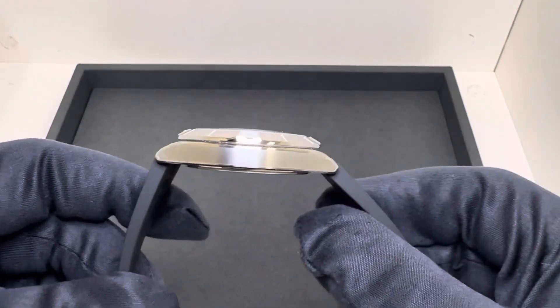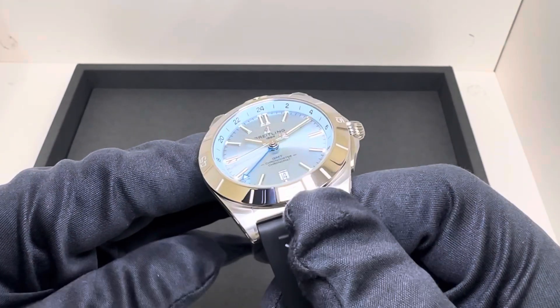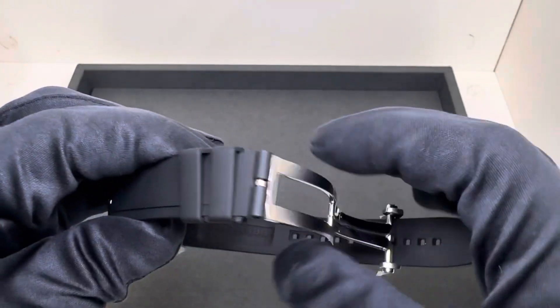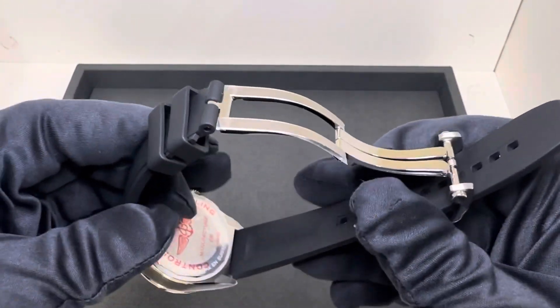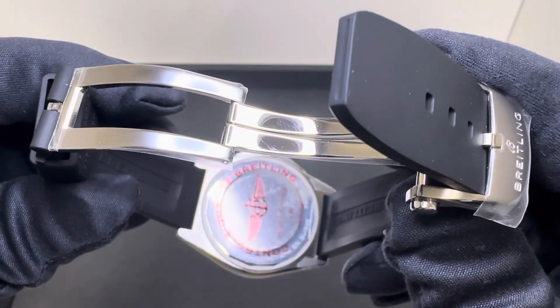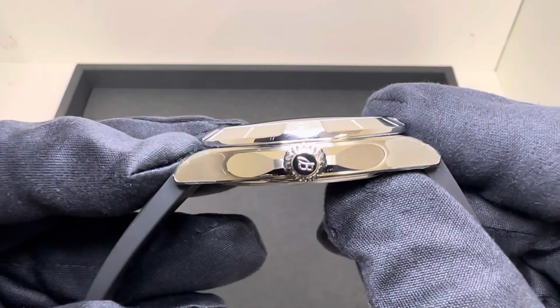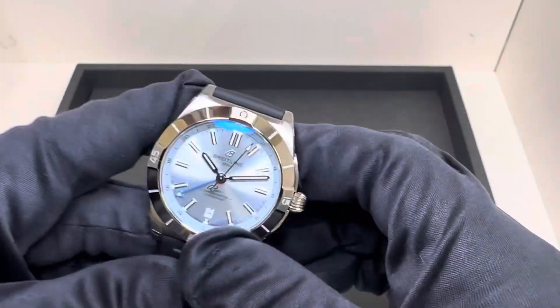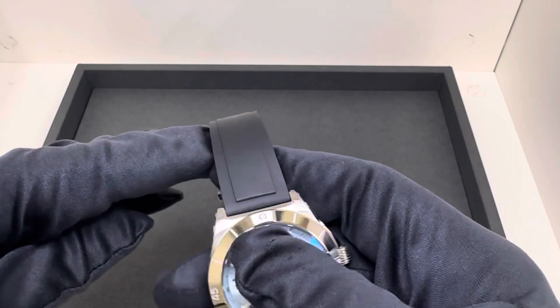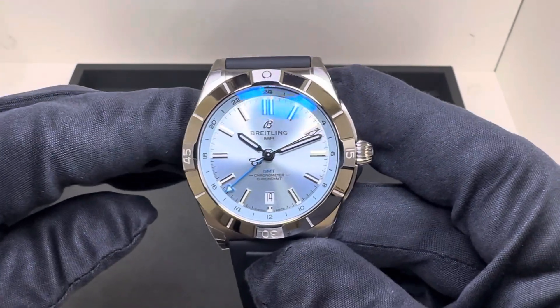12 millimeters thick, 47.2 millimeters from lug tip to lug tip. We have a 20 millimeter lug width that tapers to 18 millimeters at the deployant style clasp. Very comfortable rubber strap, solid stainless steel case back. Underneath there is the Breitling B32 movement, 42 hours of power reserve. We have a signed screw-down crown — crown operation is great in hand, no complaints. On this rubber strap it weighed in at 117.8 grams. Retail on this is $7,950.